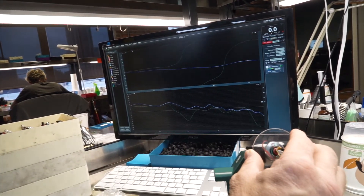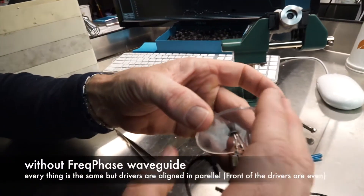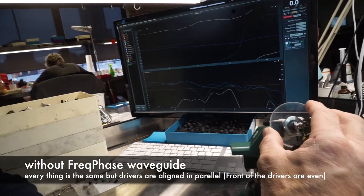Now what I'm going to do is take the Freak Phase circuit off. Same crossover, same everything, but just putting the components in parallel. Now you're going to see what happens if you don't use Freak Phase.